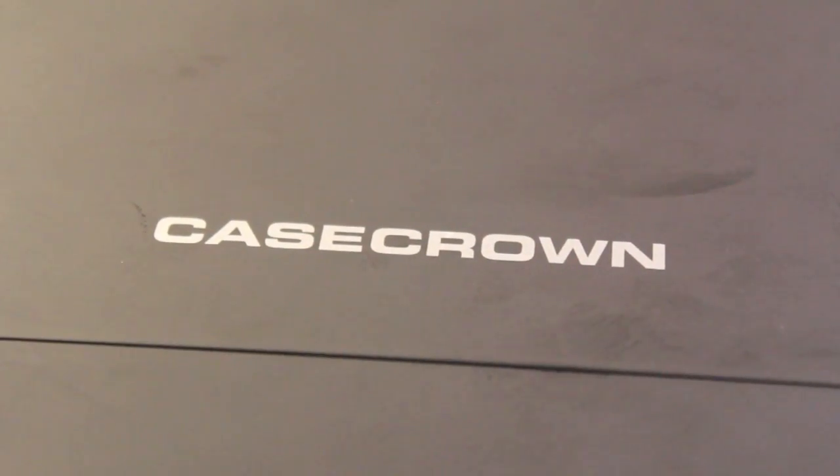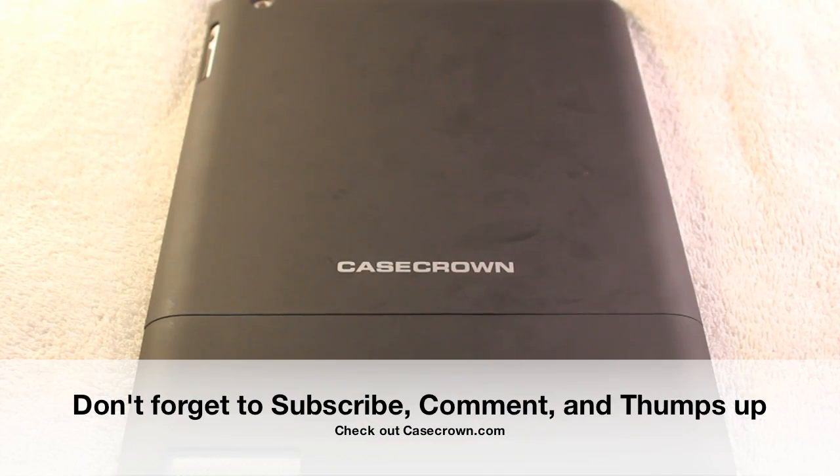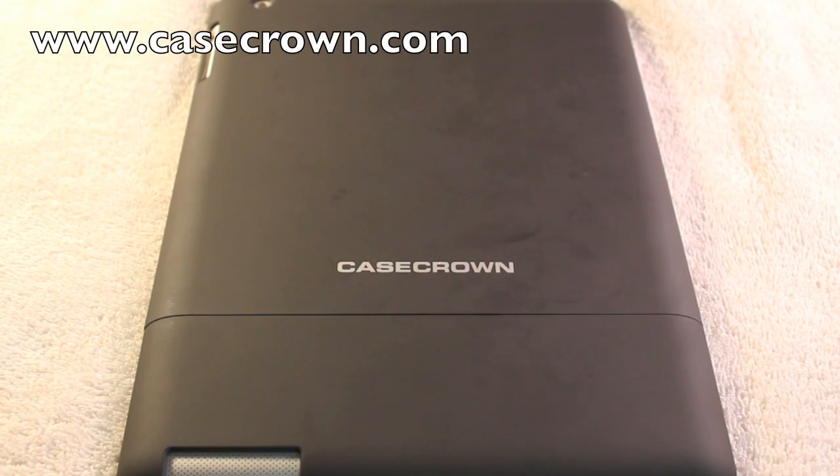That's pretty much all I'm going to say about this case. It's $26.92 from CaseCrown.com. I would highly, highly recommend it. It's got this awesome feel and gives you a better grip because of the material on the back. Perfect cutouts for everything, and it's a pretty decent price. I would highly recommend this case to anybody who owns an iPad 2. I love this case — I'm using it right now, and I don't plan on stopping for a while.